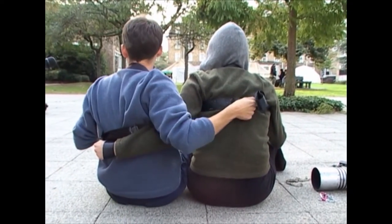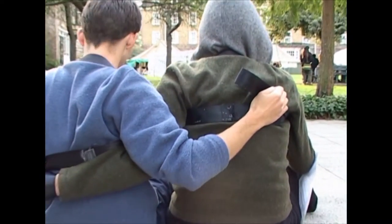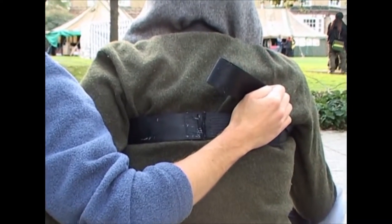This seat belt broke before they pulled the people apart. So that's very simple, very easy. You have to make it for the right size for each person though.